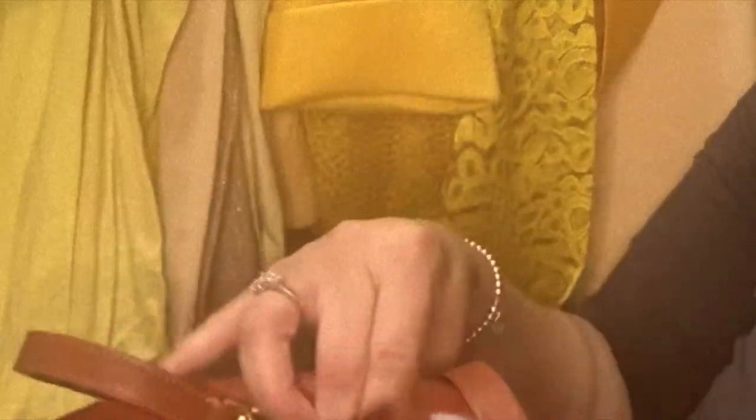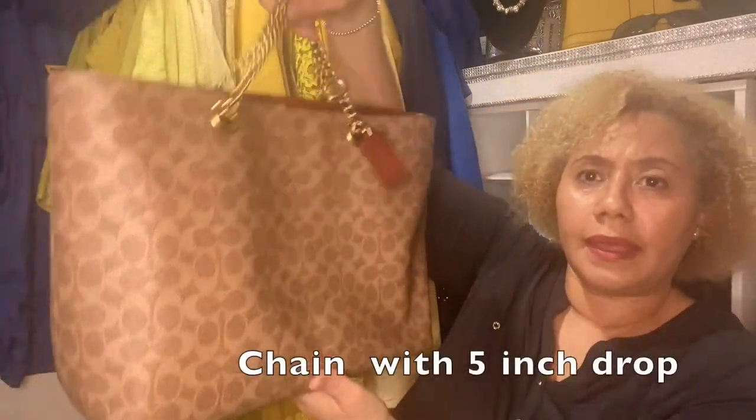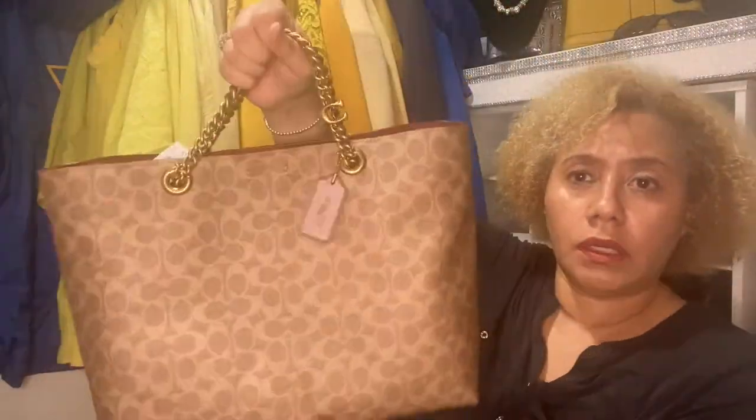Guys, you can wear this tote with the handles, or if you like, you can put the handles inside and carry the bag like this — I think it's the cutest thing. You can wear the bag with the chains, which would be cute, or you can wear it traditionally.